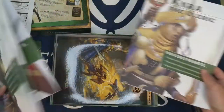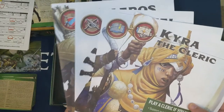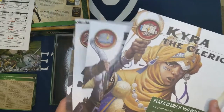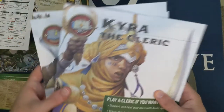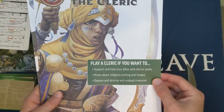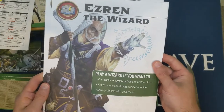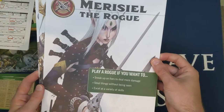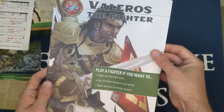Looking at the playbook covers: play a cleric if you want to support and heal allies with divine spells, know about religious writings, and oppose undead evil creatures. The wizard: cast spells to devastate foes, know secrets about magic, solve problems with magic. The rogue: sneak up on foes, deal more damage, steal things without being seen, excel at a variety of things. The fighter: fight on the front lines, use the best weapons and armor, react quickly to enemy actions.